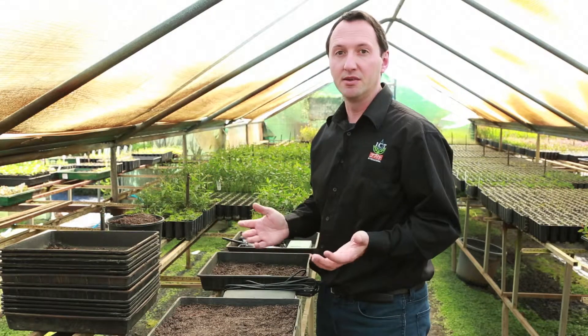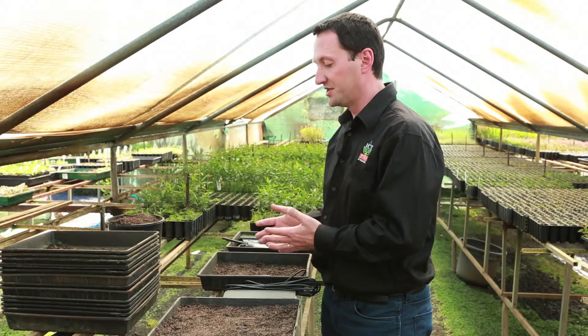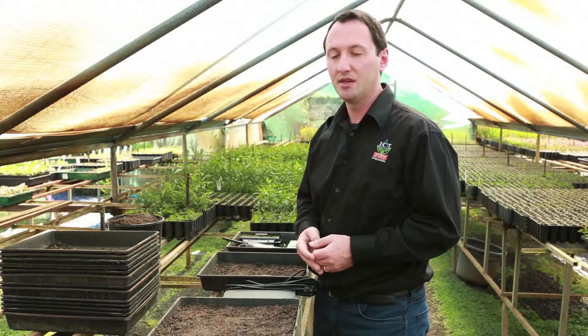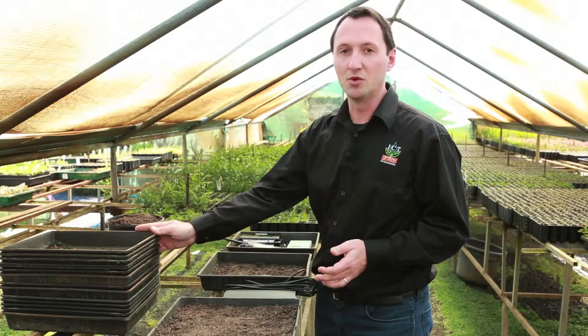This tray here, which I am currently setting up, will be my high moisture tray. This other tray here will be my low moisture tray. You can only see two trays, but soon I'll have many more trays with seedlings in them. What I'll eventually know is the tolerance of these eucalyptus seedlings to soil desiccation.